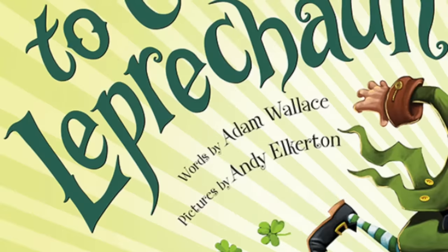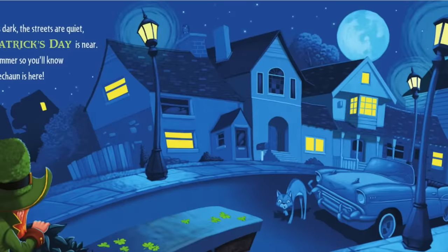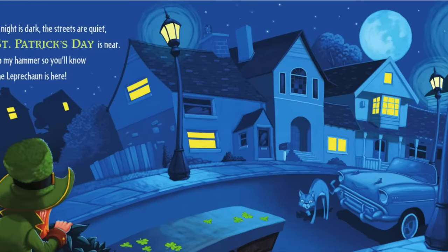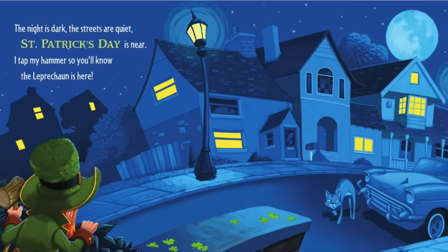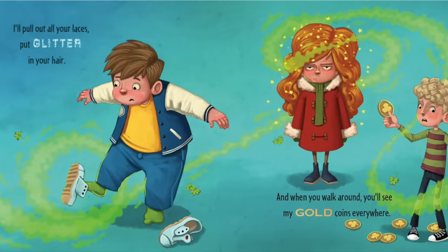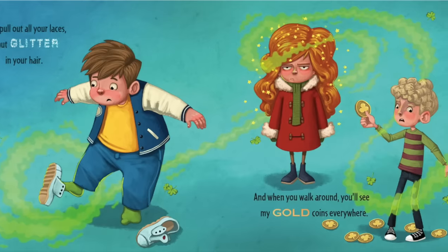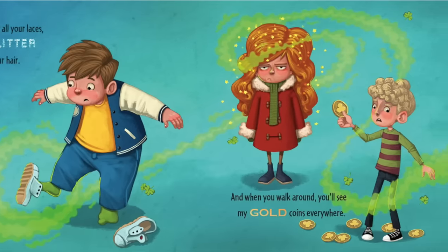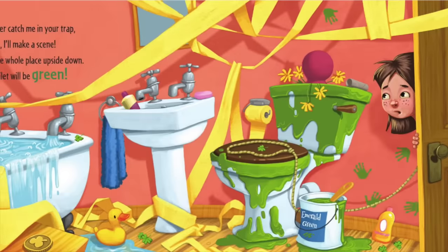How to Catch a Leprechaun. The night is dark, the streets are quiet, St. Patrick's Day is near. I'll tap my hammer so you'll know the leprechaun is here. I'll pull out all your laces, put glitter in your hair, and when you walk around you'll see my gold coins everywhere.